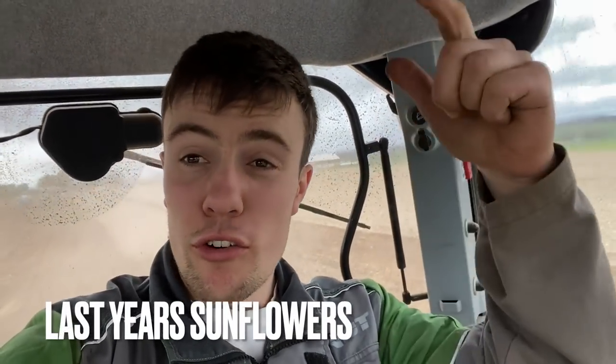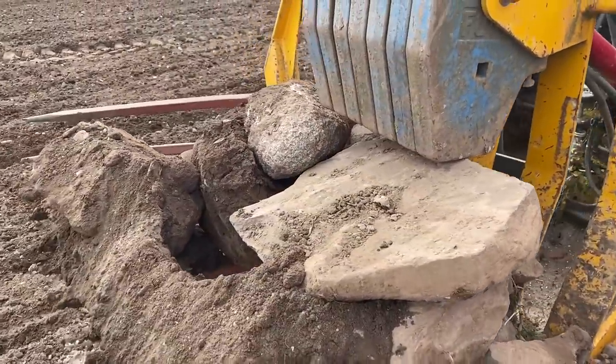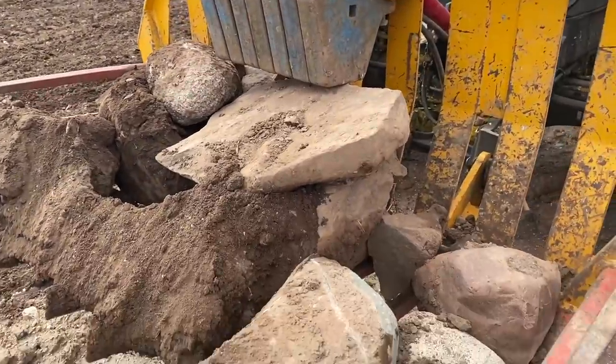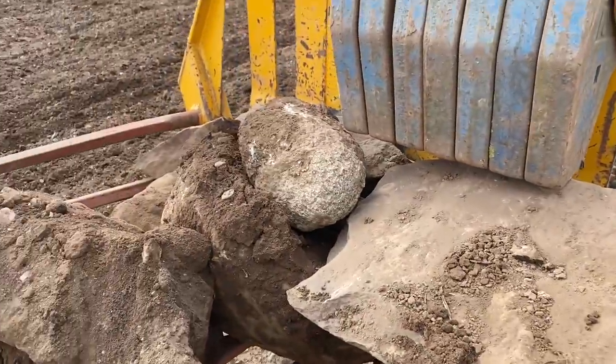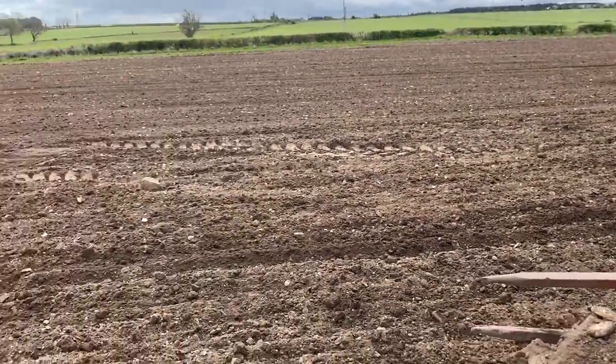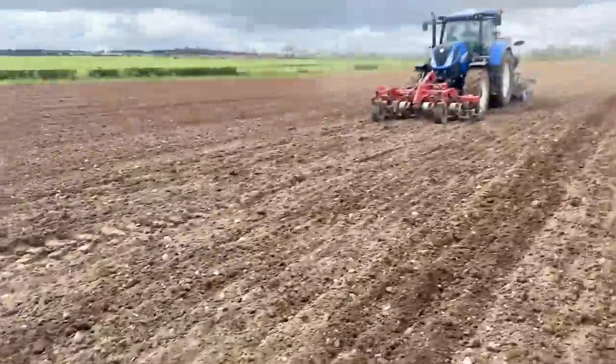I've already picked up loads of stones and we've only gone from that fence line to just here. I'm not sure, but because of the sunflowers — they've got a really big root system — they've dislodged quite a lot of stones that were laying down below. Dislodged the soil round about and they've managed to move themselves up to the surface. Look at that pile of stones from that fence to here — unbelievable. Some big ones in there too. We did get this field drained actually two years ago, so there'll be stones coming from that.